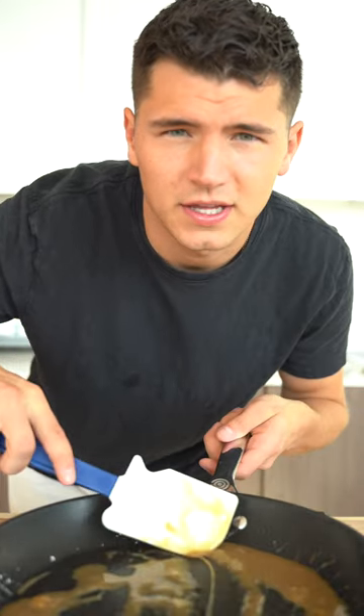Turn off the heat and add one tablespoon of your tapioca flour. Back on the heat until it starts thickening — it should look something like this.